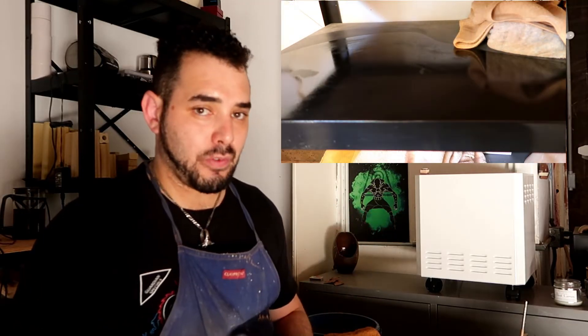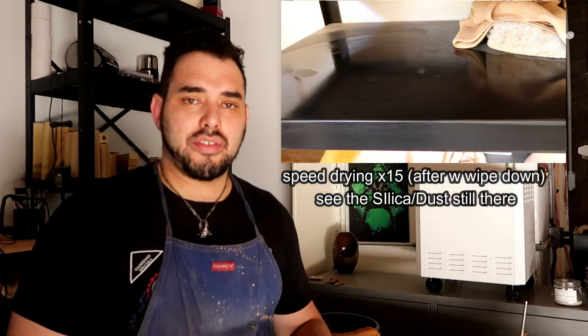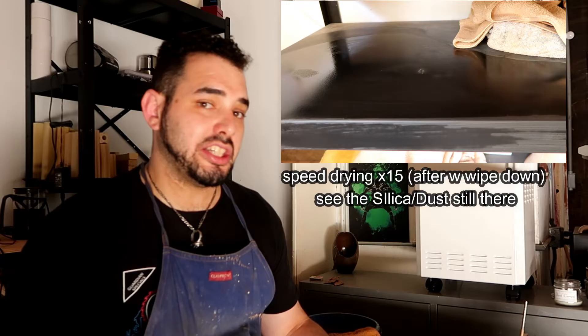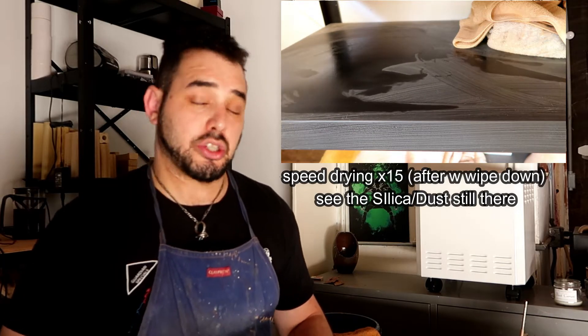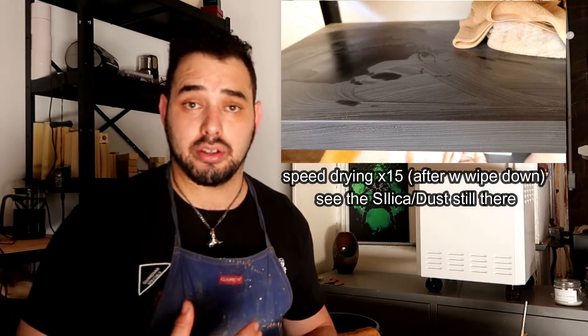A lot of dirt and silica just ends up landing on bisque from sitting on the shelf too long. Not to mention, if you're a homestead potter like myself, this stuff is everywhere — and even when you wipe it down, there's just a lot less of it. You constantly have to be wiping down surfaces, mopping your floor, dusting your shelves, and even then the dust goes into the air and you can still breathe it in.